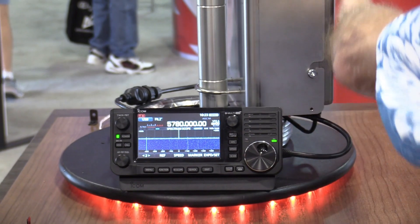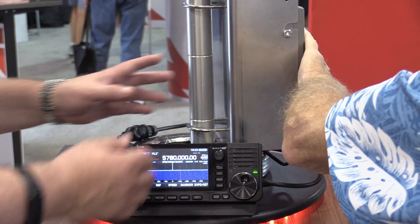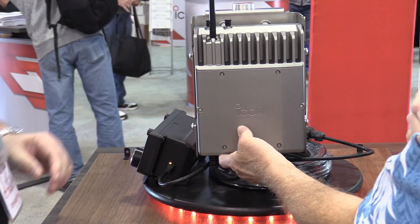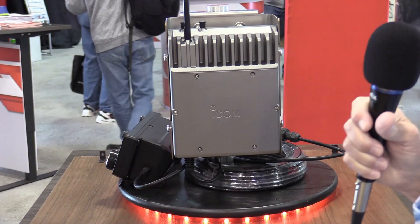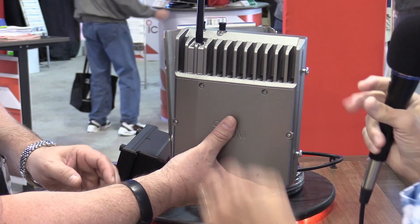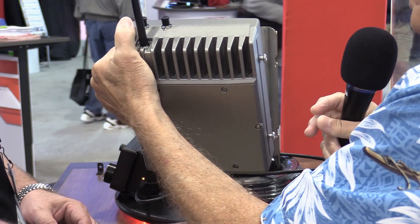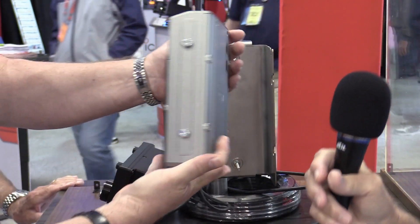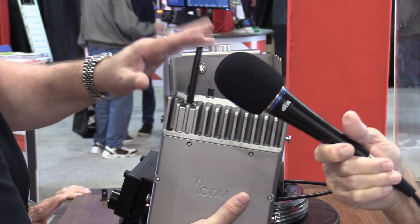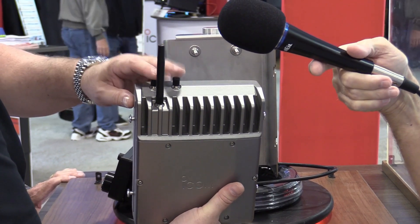The build quality and all feels like a commercialized product, not an amateur radio product. This is very heavy looking, like something we would use in broadcasting. It's got some heft to it. It's a beautiful layout. GPS antenna for the clock configuration, and then your RF connections on it.